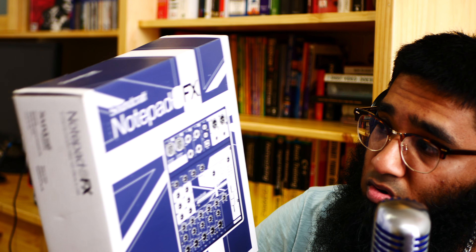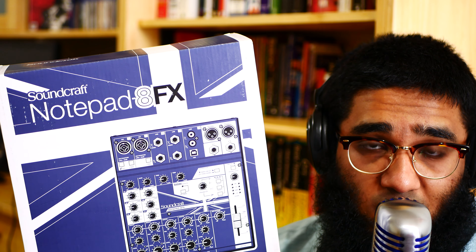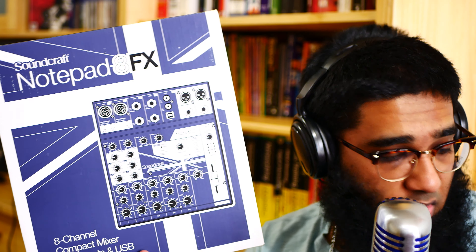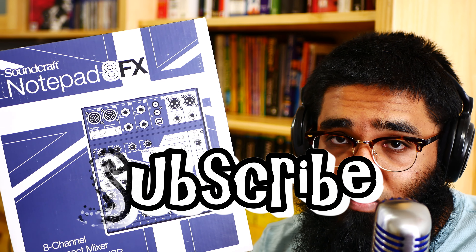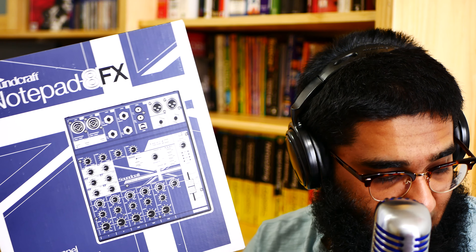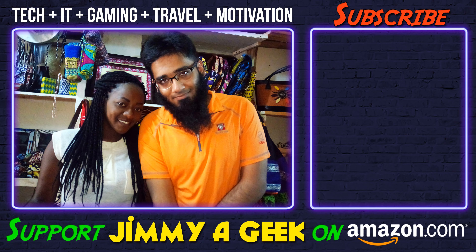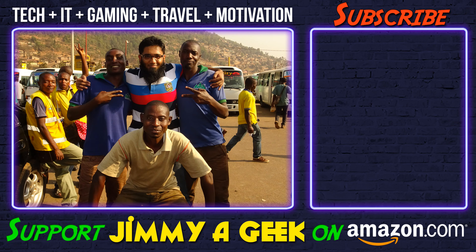And finally, my Notepad 8 FX mixer — yes, the Notepad 8 FX mixer! Tell me, do you like my equipment? Do not forget to subscribe. It was me, Jimmy, a geek. All of the links are in the description box below. Bye!